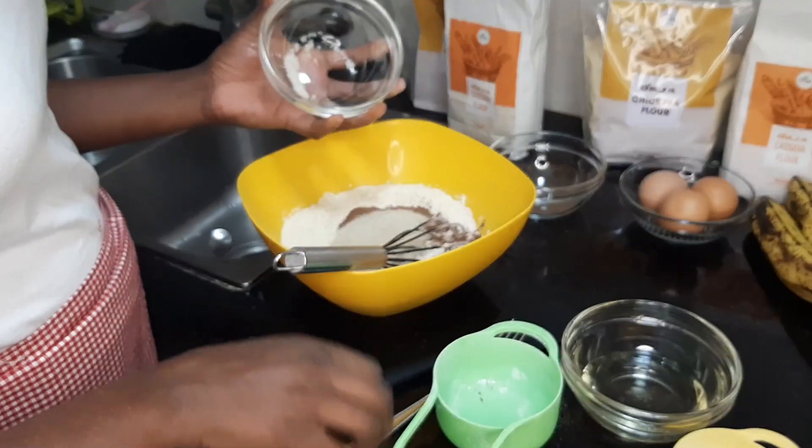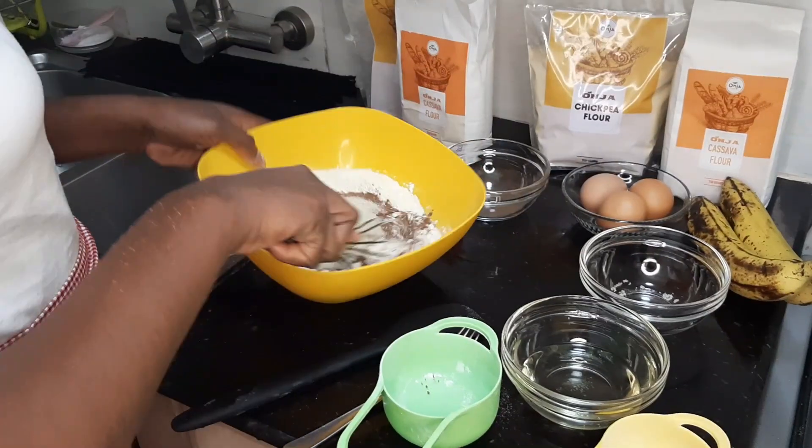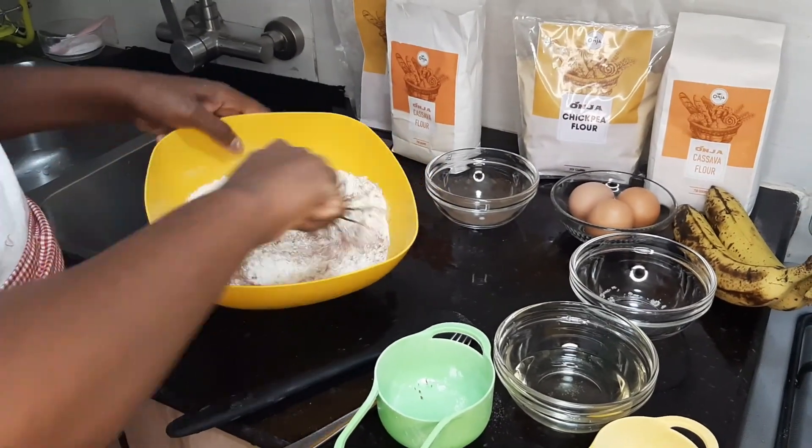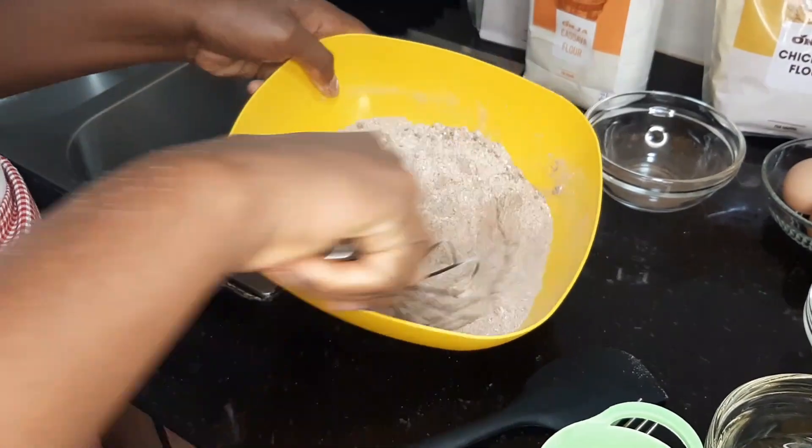The best to use is cocoa. So we're going to mix this. The mix is coming out very well.